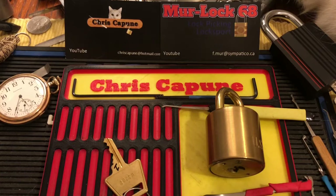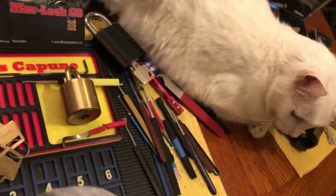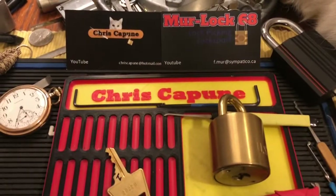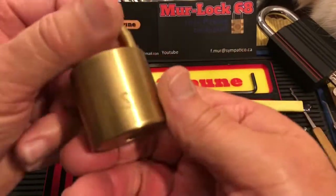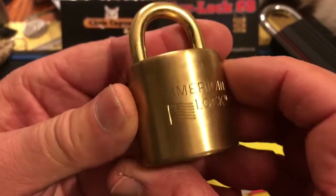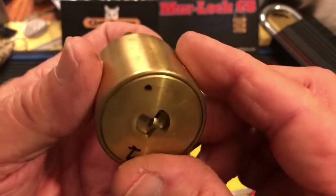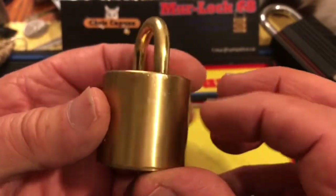Hi there, Chris here. Welcome to another edition of Stock Lock Sunday. We have Suki over here, and we have a beautiful Focus Round American Lock — it's all brass, it's a US one, this is number one.